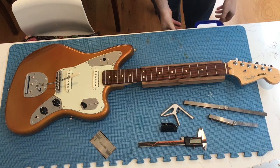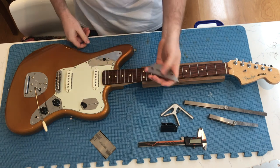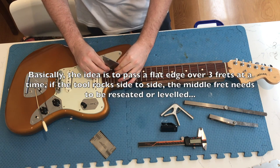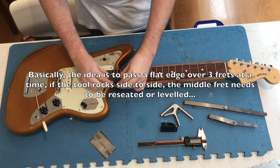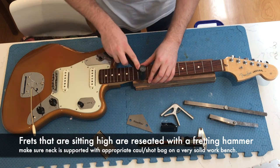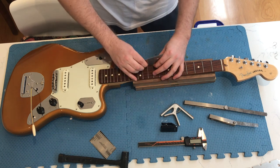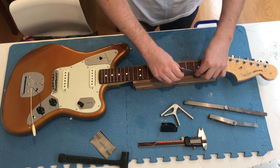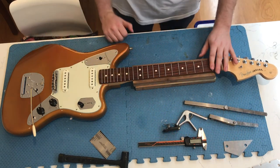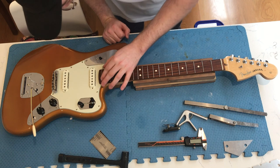Now I can proceed to checking whether the frets are all seated correctly using my StewMac tool here. So there were only a couple of frets that needed to be reseated, which is a really good thing. And now these frets are in really good shape, but I'm going to go give them a polish anyway.